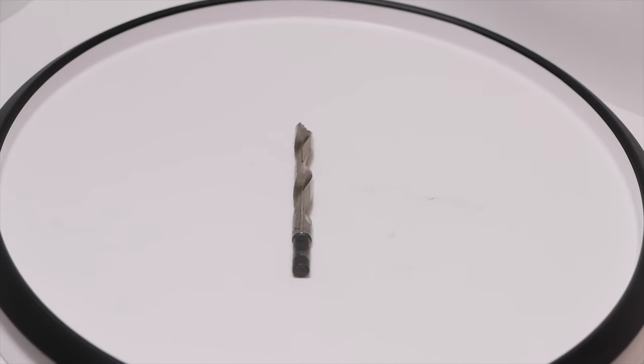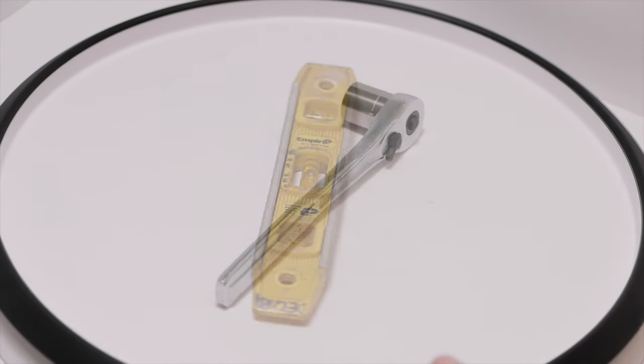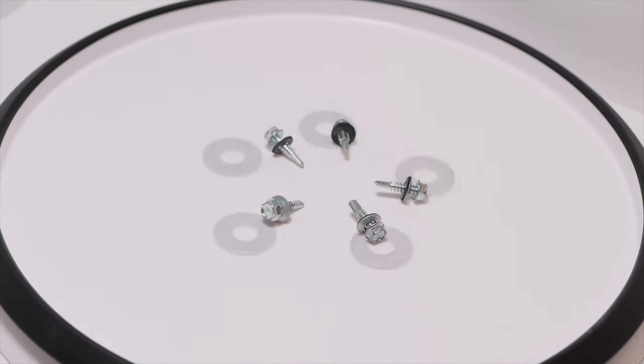For this installation, you will need a drill with a 3/8 by 6-inch drill bit, a square, a bead level, a wrench for half-inch bolts, a measuring tape, sealant, and the provided bolts, screws, and washers.